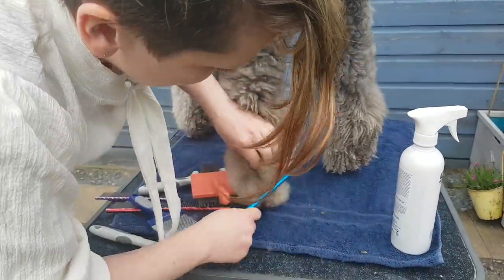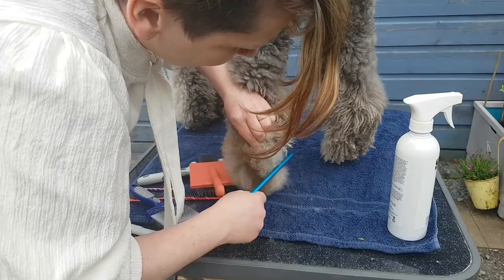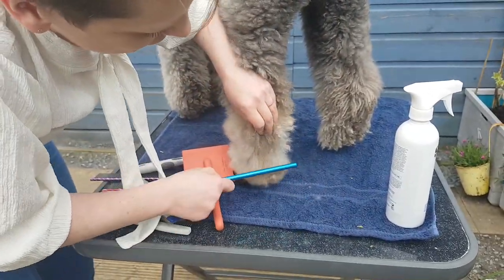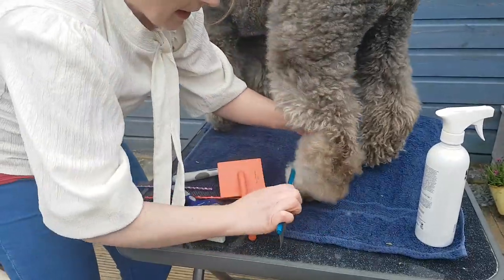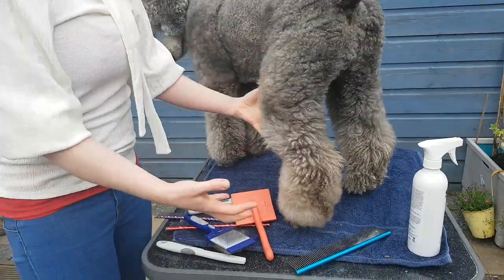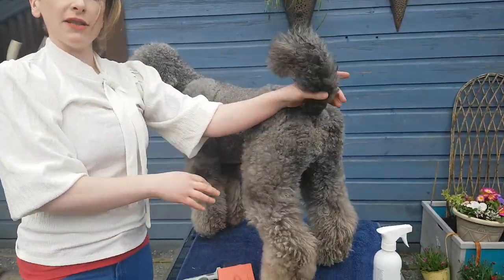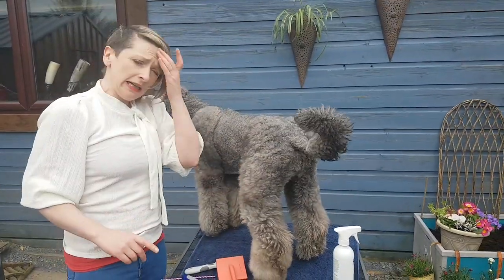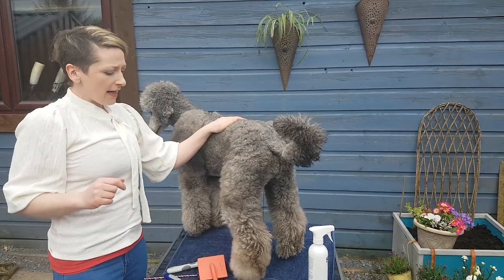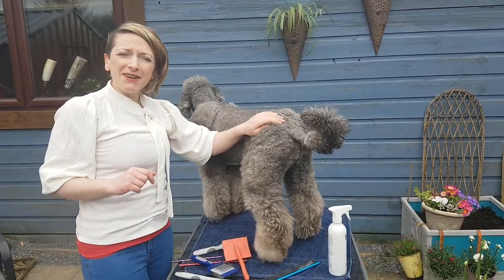As you get more used to this, you can actually hear the difference in the sound of the brush when it catches on mats or tangles versus when it doesn't. That area there is all done. Next I'll work my way up the leg, then do the tail and the whole dog — I might do a fast-forward video of that so you can follow along.